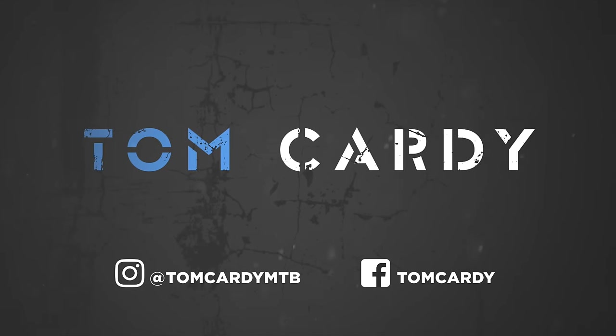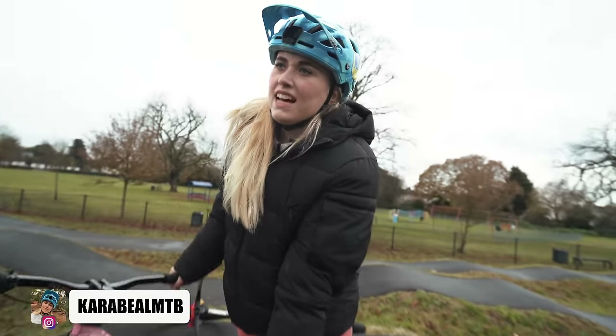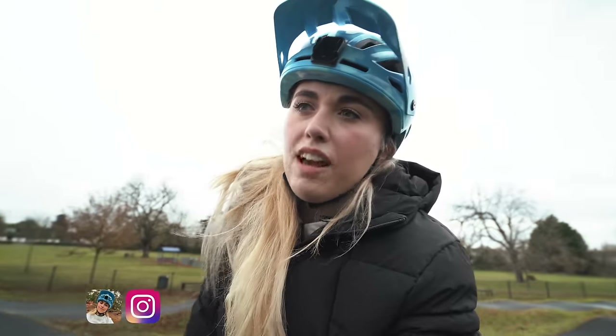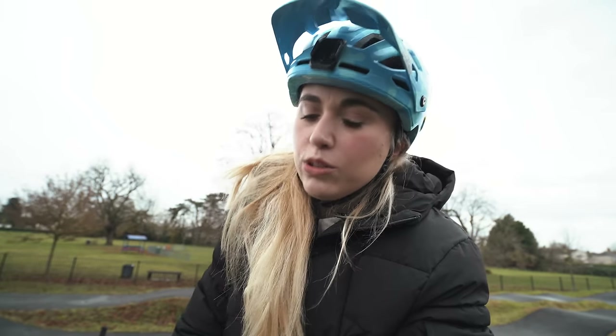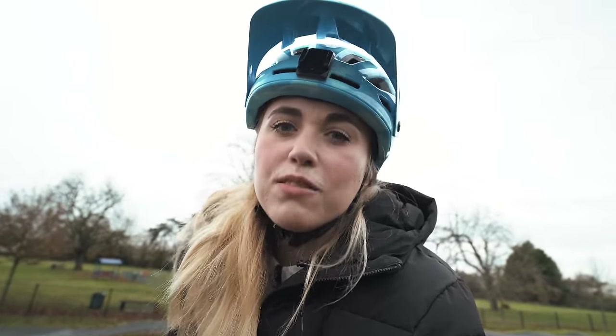What do you think of pump tracking then, Cara? I actually really like it because for me especially it helps with my corner speed, but also it's just really good for helping with your skills. It's a good all-rounder to ride in the winter, so then when it comes to the summer and you're hitting the big jumps, the skills you've practiced will help to make your big skills better.